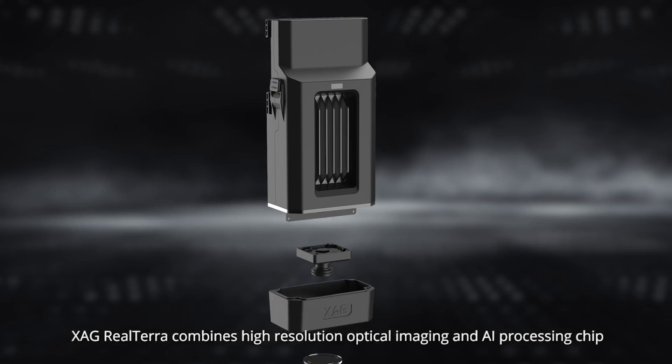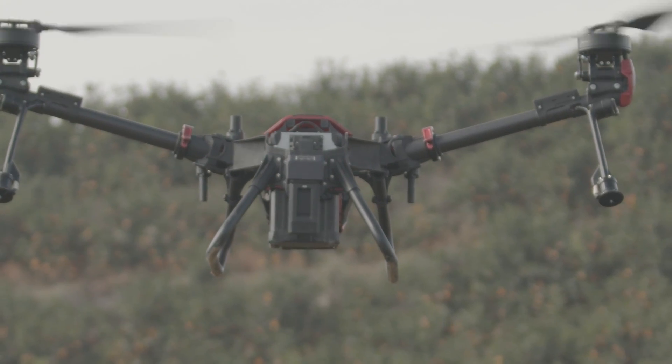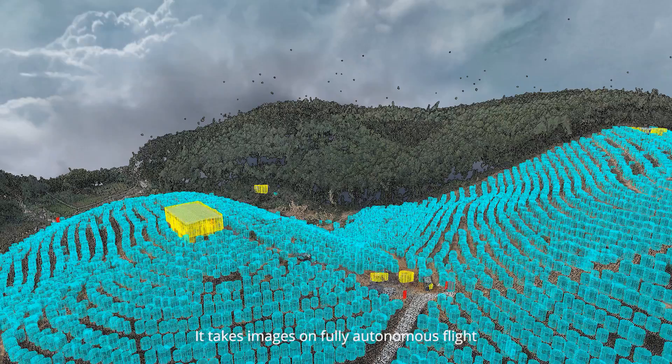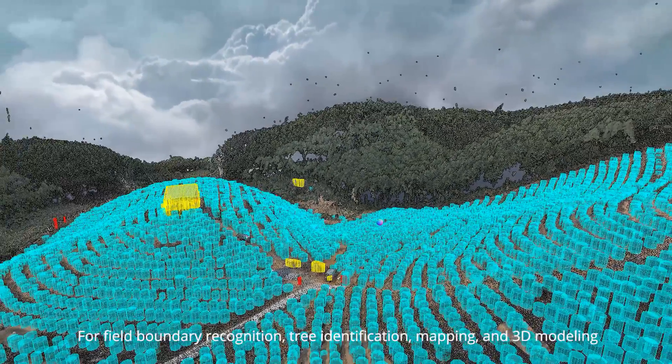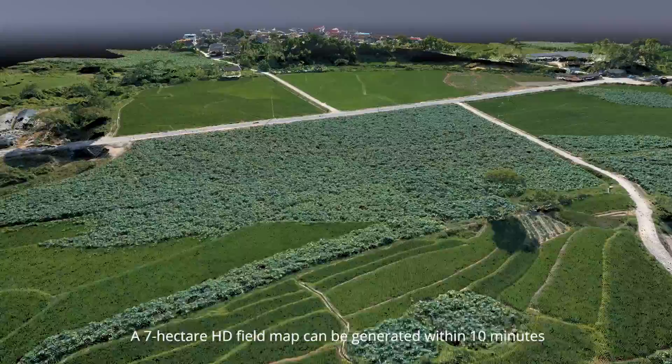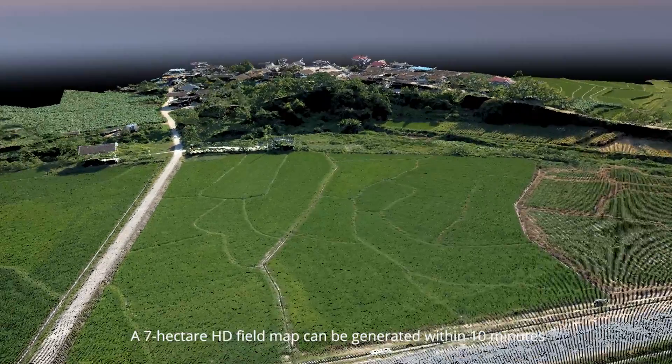XAG Realtara combines high-resolution optical imaging and AI processing chips. It takes images on fully autonomous flight for field boundary recognition, tree identification, mapping, and 3D modeling. A 7-hectare HD field map can be generated within 10 minutes.